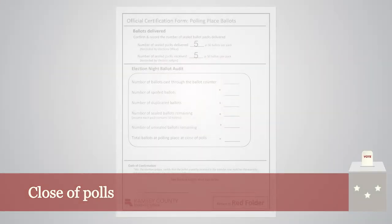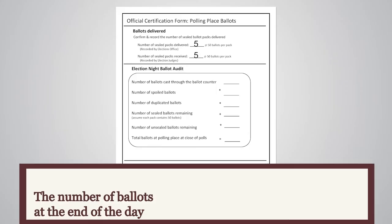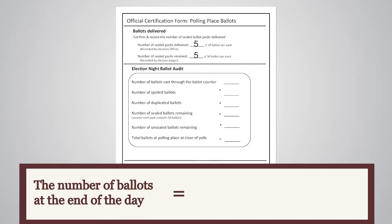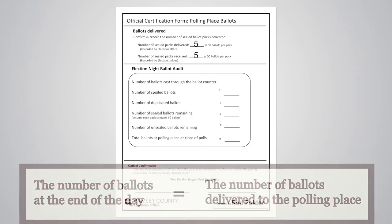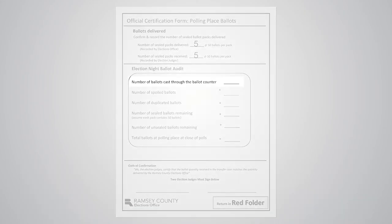After the close of polls, audit the ballots in your polling place by completing the rest of the Polling Place Ballots certification form. The goal of this audit is to show that the number of ballots at the end of voting matches the number delivered to your polling place. Two judges should complete this form. Record the number of ballots cast through the ballot counter, then count the number of spoiled ballots and duplicated ballots. Count the number of sealed ballots remaining, assuming each pack has exactly 50 ballots, then count the number of unsealed ballots. Total these numbers together.